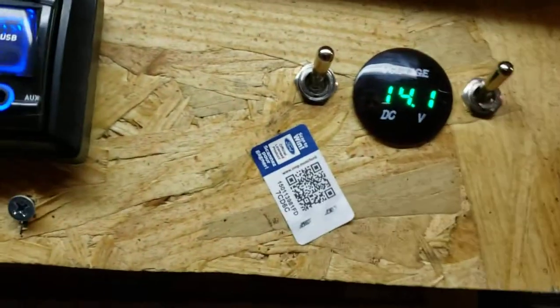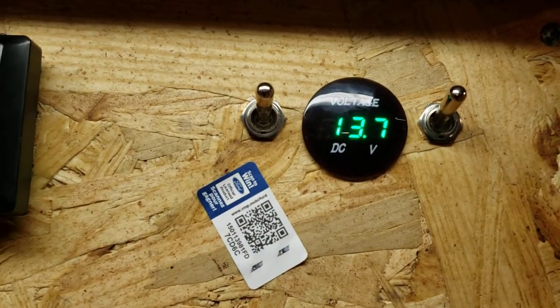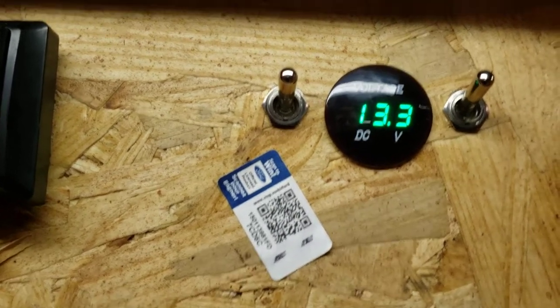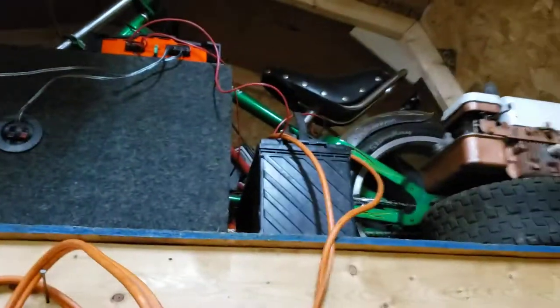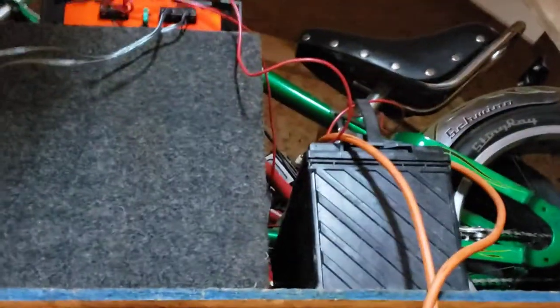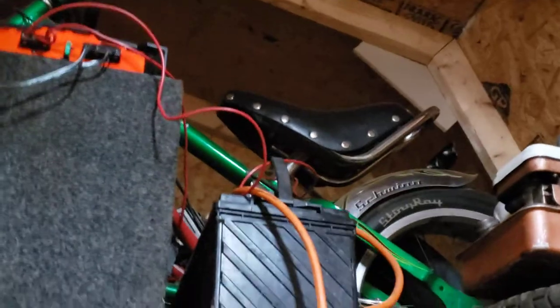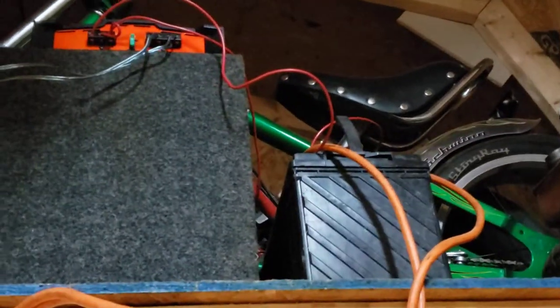You can see I'm running 14 volts because I have the trickle charger hooked on, but if I unplug it it'll go down to like 13.3 or so — that's about right. Anyway, that is a deep cycle, I believe it's a marine battery of some sort. You can use any battery for this application — it really doesn't matter.